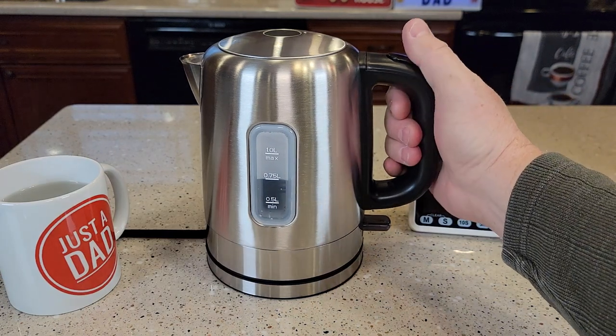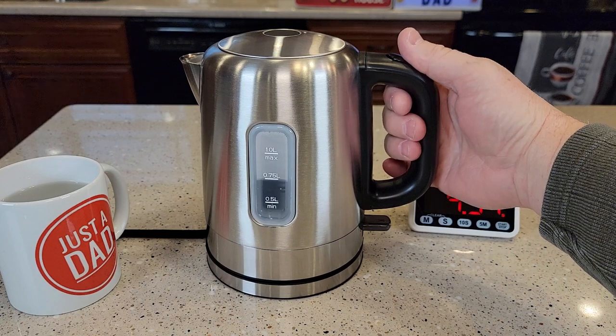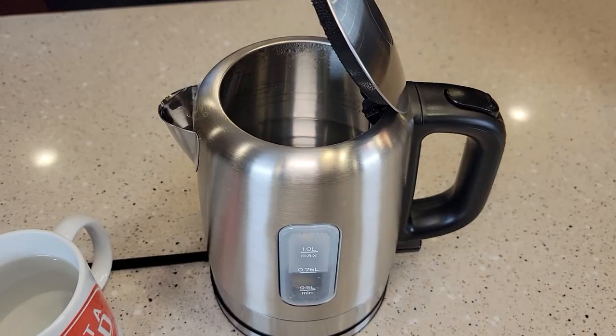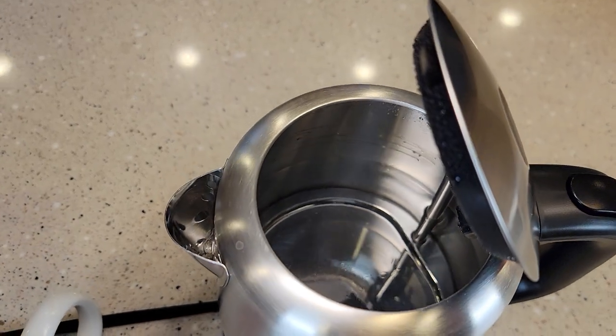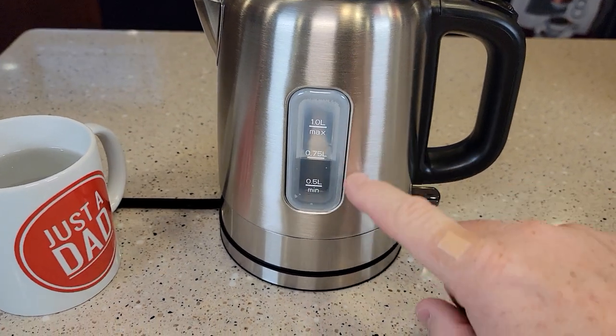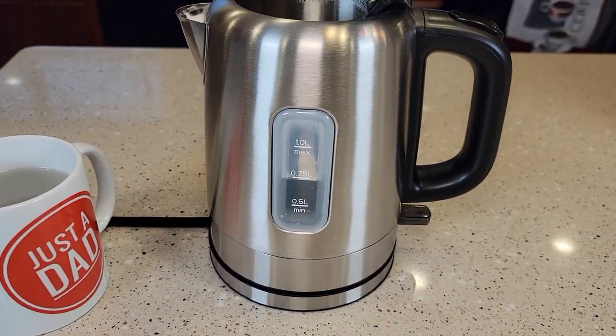The handle stays nice and cool. It's very easy to open the lid and then you can close it right there. Here's what the inside looks like after it's done boiling. I like the window on the side — you can see how much water's left.